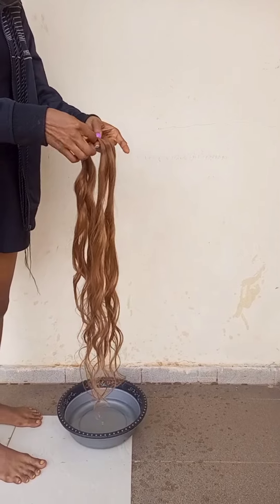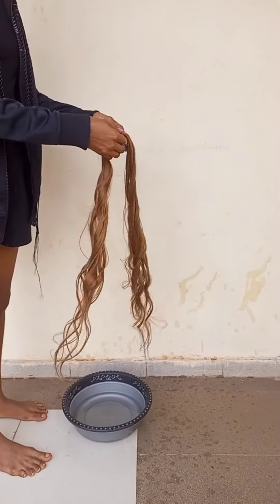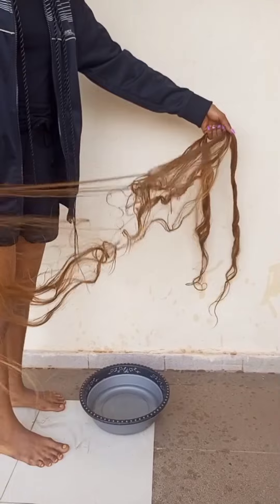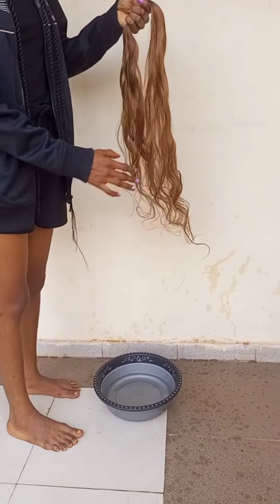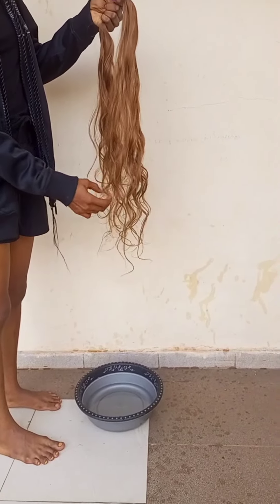If the tip gets a bit tangled, please use your hands and separate it, because it will be very easy with the conditioner water you dipped it in. If it gets tangled at the tip, just keep unraveling it with your finger and it will go more easily.